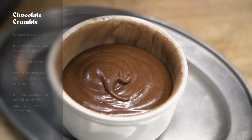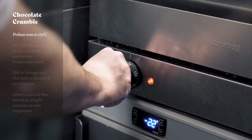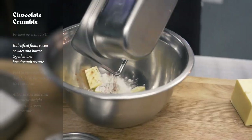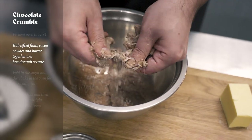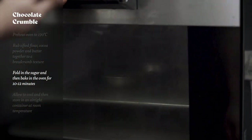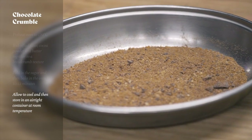For the chocolate crumble we need to preheat the oven to 170 degrees Celsius. Then in a mixing bowl we're going to add our butter, flour and cocoa powder and just rub that into a breadcrumb texture and then fold in our sugar. We'll place this on a baking tray and bake it for 10 minutes, then allow it to cool ready for service.